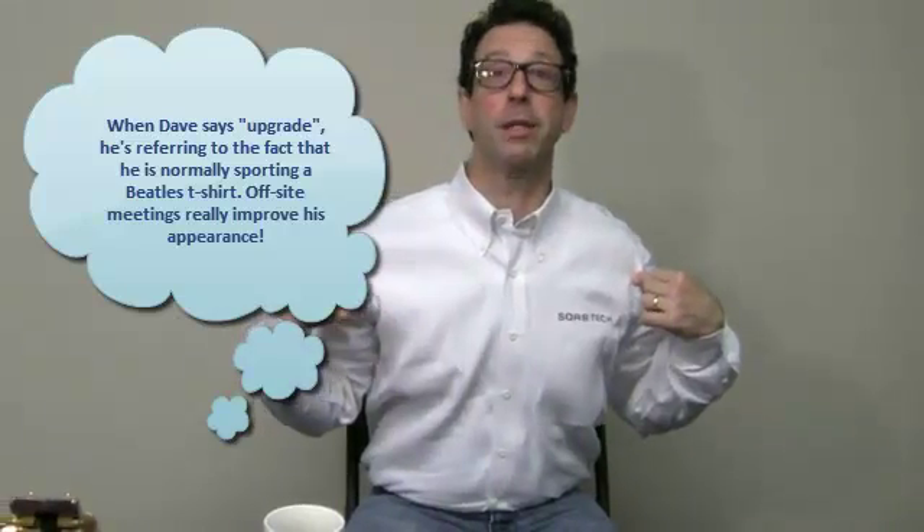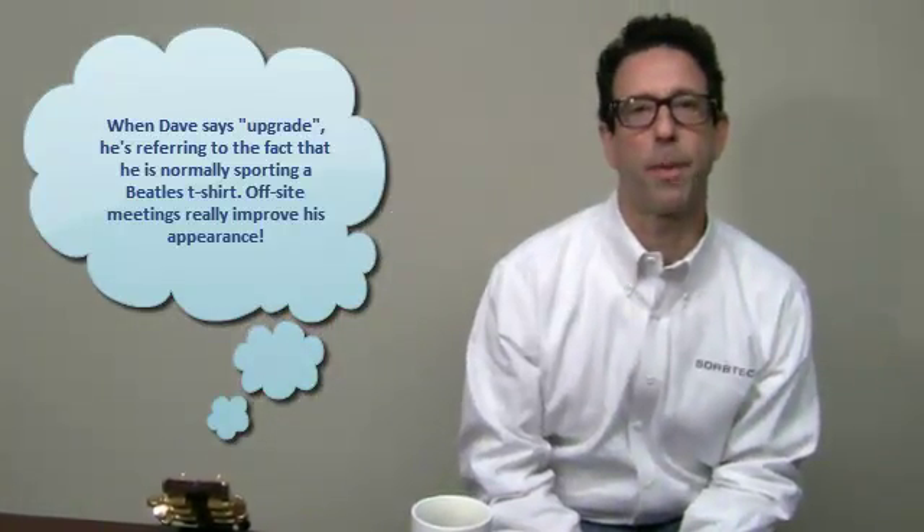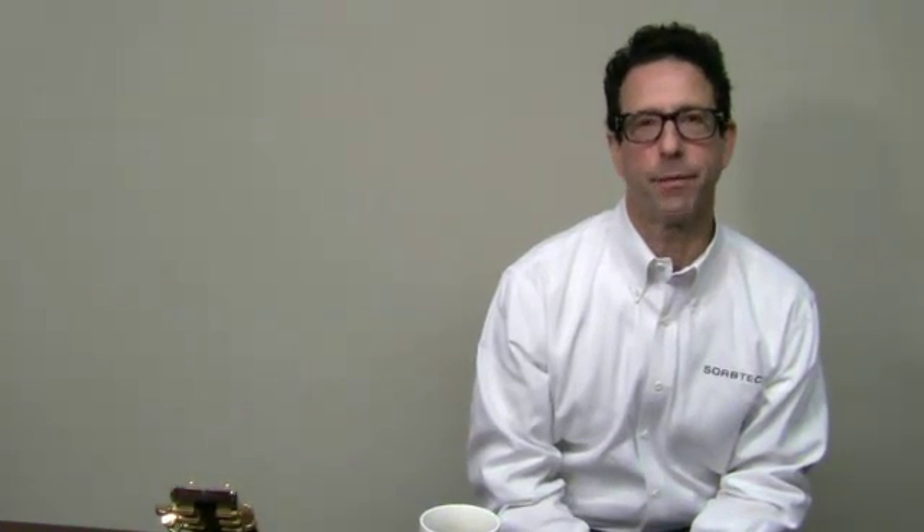Good Wednesday to everybody. Wonderful Wednesday. Got my Sorbtech shirt on — hope you guys like the upgrade. Got my glasses back from the optometrist. It's amazing how difficult it is to get your prescription straight.